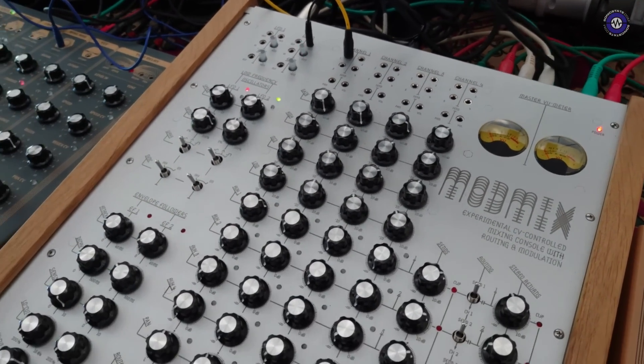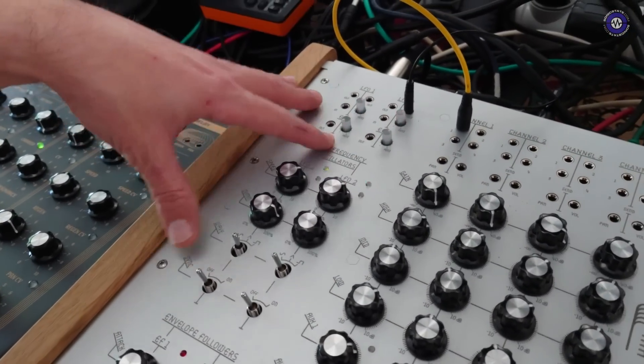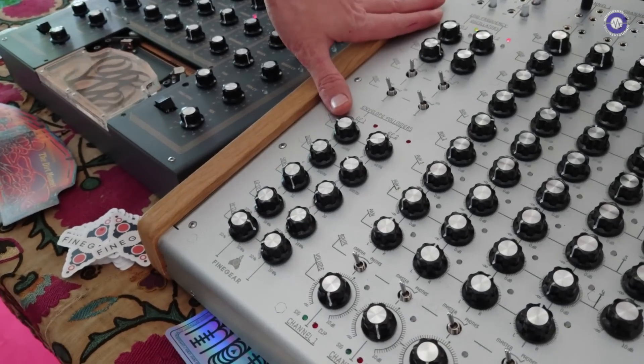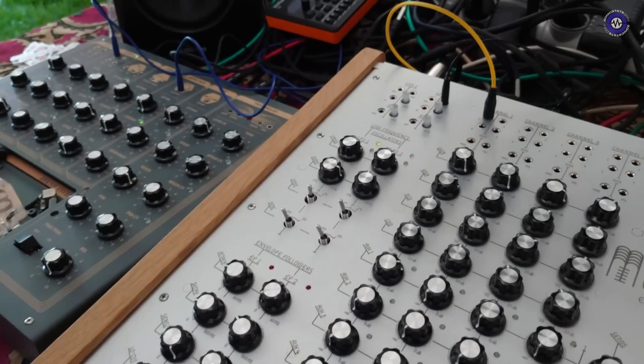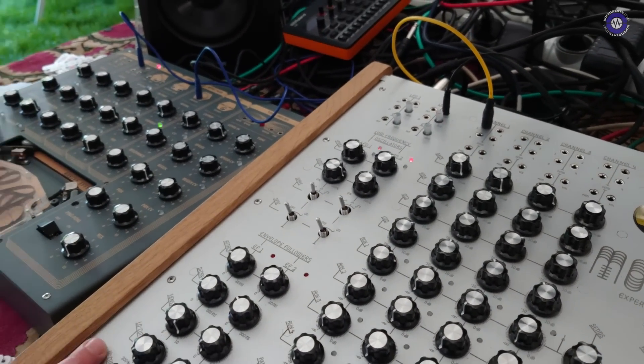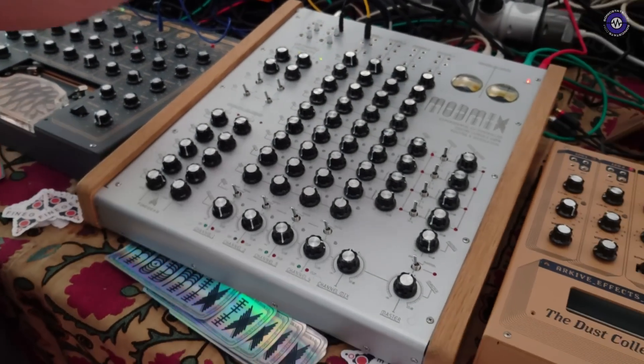We've also included, like on our other products, some modulation sources to get you started — two LFOs and two envelope followers. The LFOs are digital and MIDI-syncable. The two first channels are pre-patched to the envelope followers if there's nothing else plugged into them.